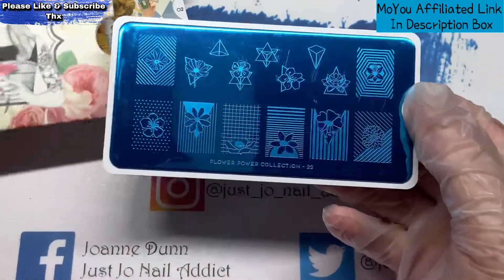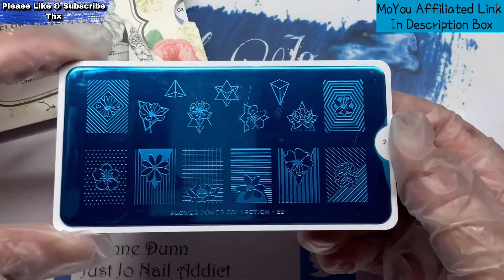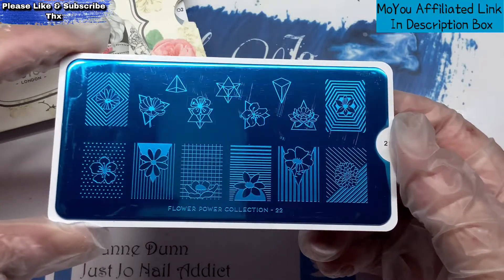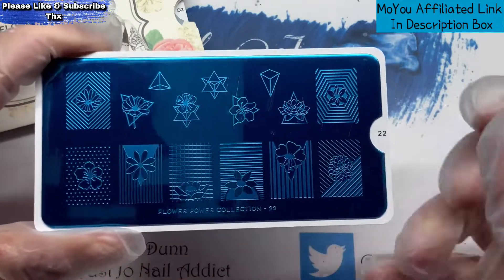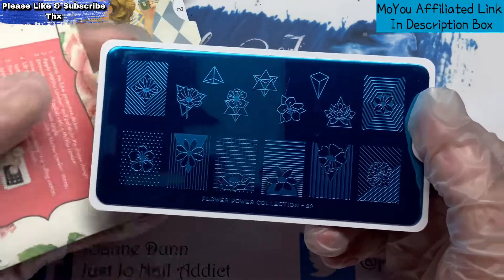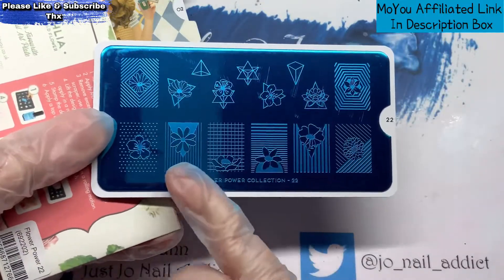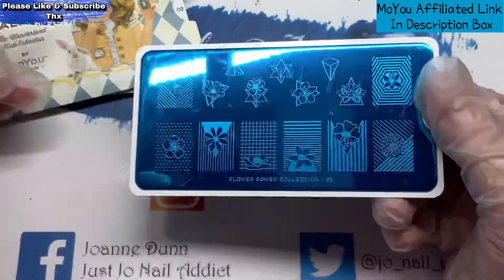Flower Power Collection, plate number 22. This one's a little bit more abstract, but these will be quite nice to colour in for a short set. You could actually continue these — as long as you lined it up properly, you could re-stamp them again.